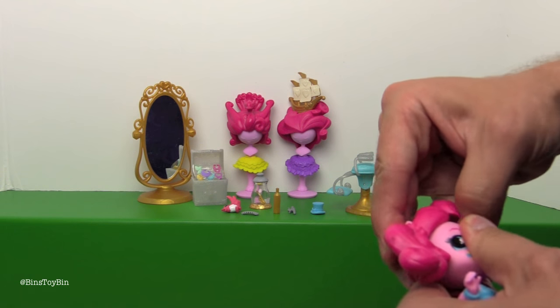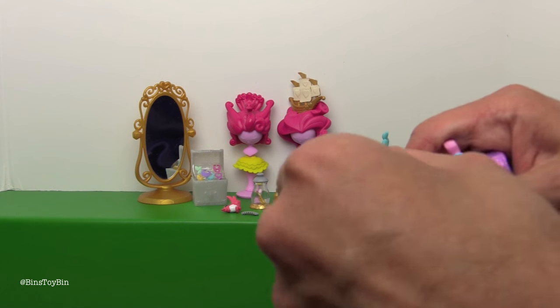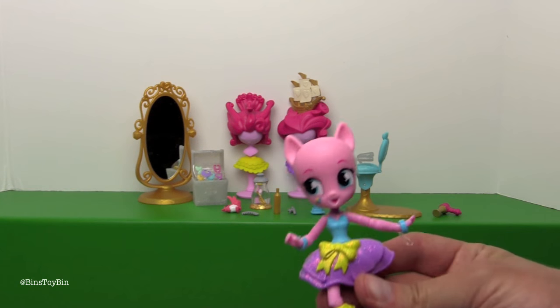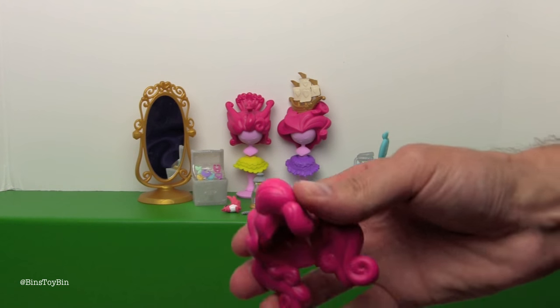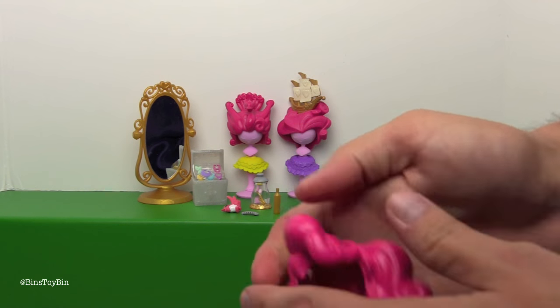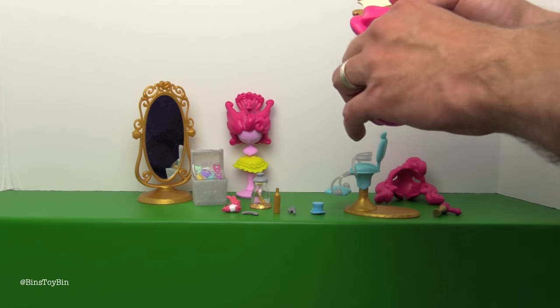Now I want to see Pinkie's hair come off. There's like a slit going up the middle of the back. All three of the hairstyles are very soft — they remind me of erasers. They feel like a big eraser; they're not as soft as the clothing, but very soft.